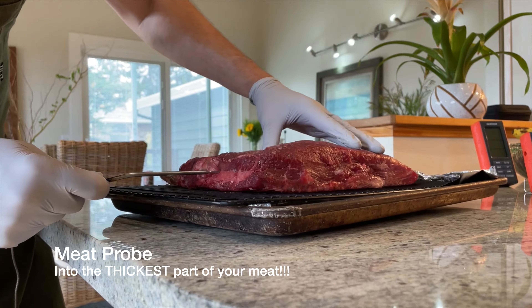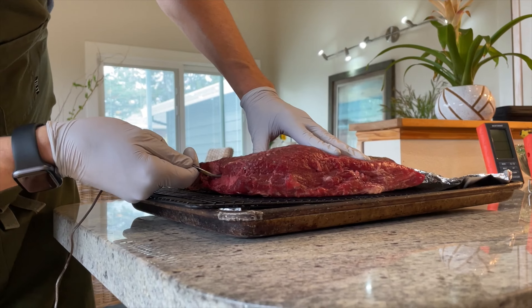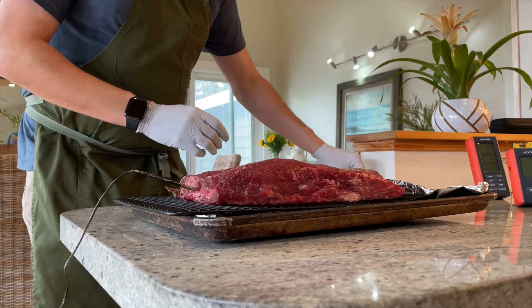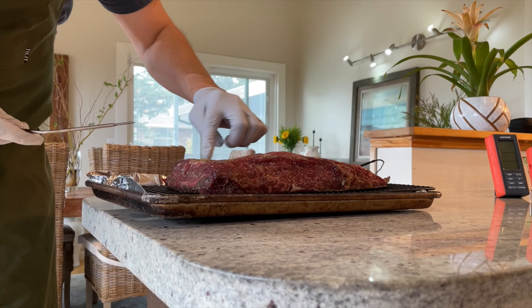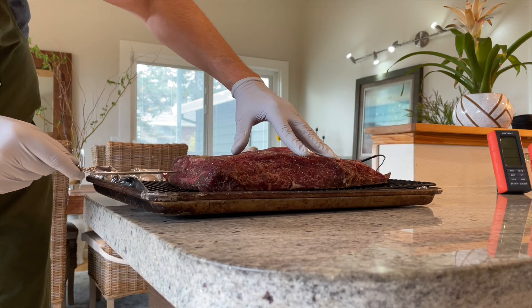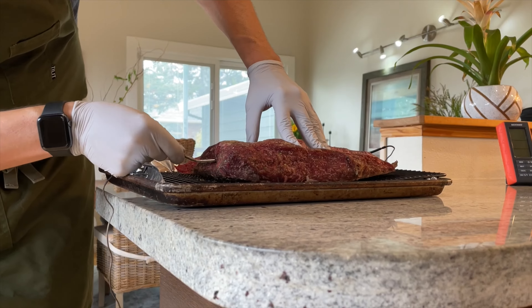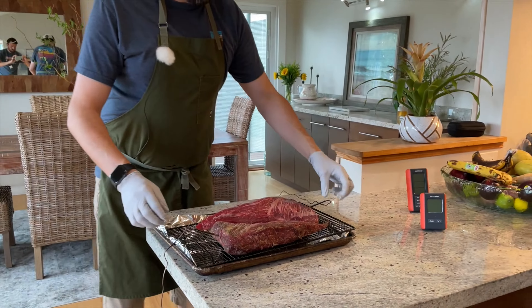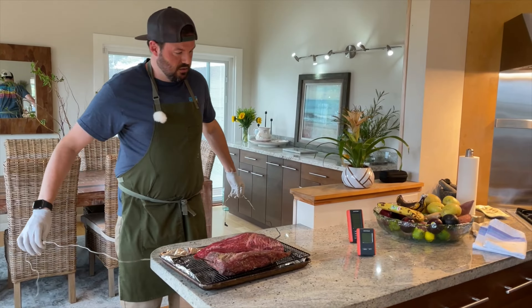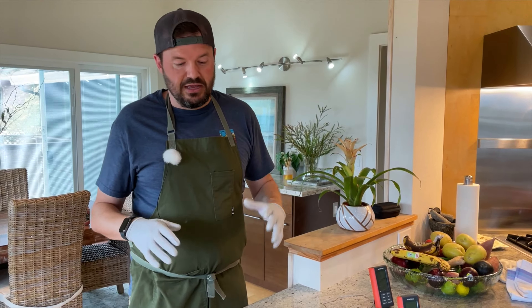I'm going to insert the probe right in the center of the fat part of each tri-tip. Same thing for the second one — right in the center of the nice big fat piece. Both probes are in, the grill is heating up, and once it's to temperature I'll show you how we lay out the tri-tips and get them cooking.